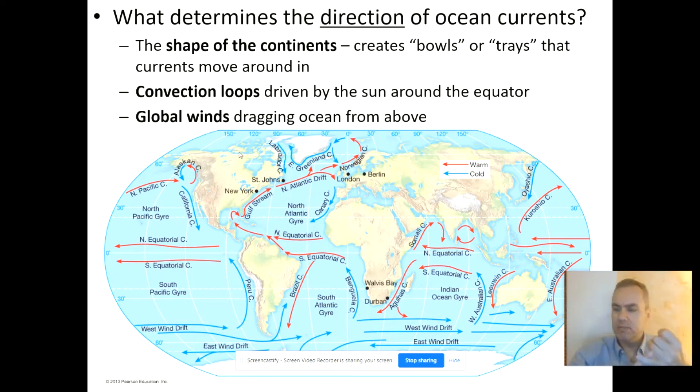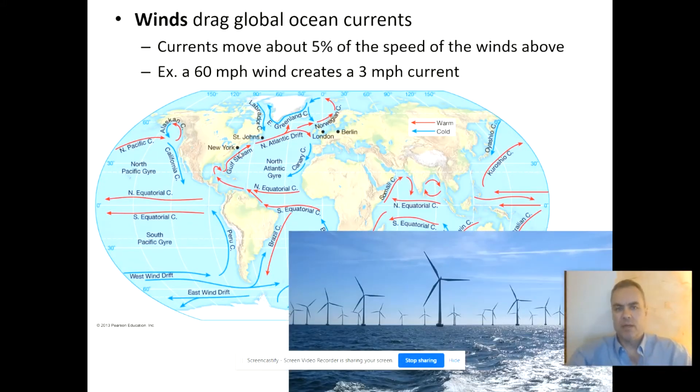The third factor that makes ocean currents go the direction they do is the force given to them by the global winds dragging over them from above. The winds drag the oceans because the oceans have tiny capillary waves created by surface tension on top — sort of like treads on a basketball. For every approximately 60 miles per hour that the wind blows, the ocean is dragged about three miles per hour, so only about 5% of the wind's speed. But that still propels the ocean and gives it force over a long distance.